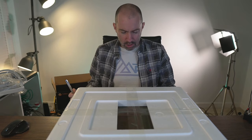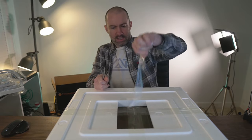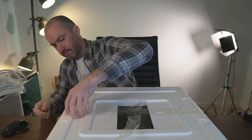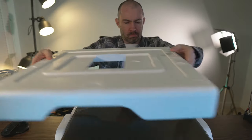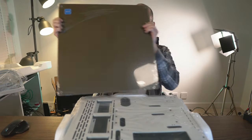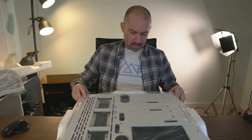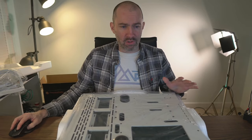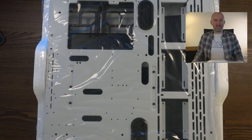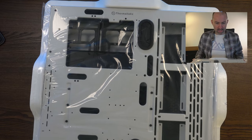I've got the polystyrene out of the box — this looks to be the right way up. There's the glass panel at the top, the tempered glass. And here we have the case itself. I'm not even sure it's going to fit in the overhead camera — yeah it's there, it's quite a big case, really big.